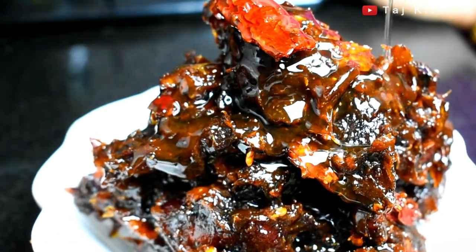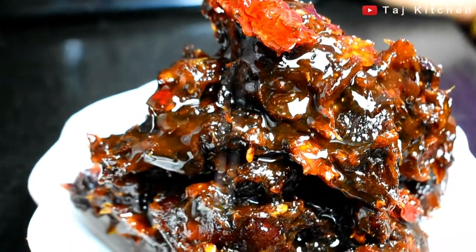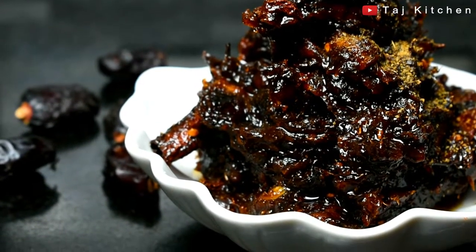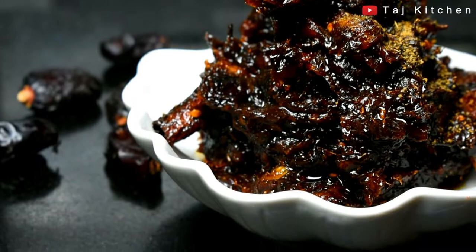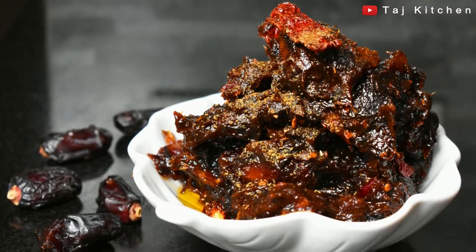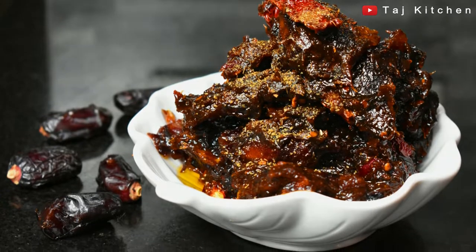Sweet and spicy dates are ready. You can refrigerate it for 1-2 months. If you like this recipe, please like, share and subscribe. Thank you for watching.